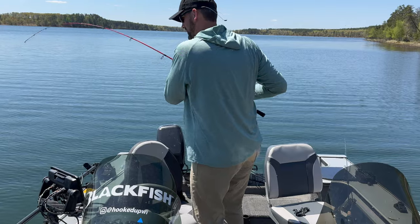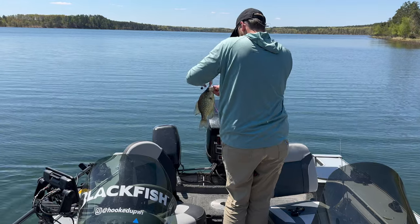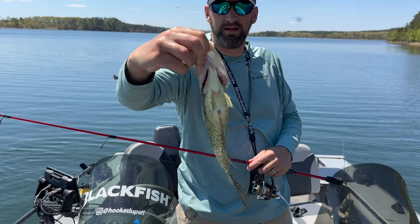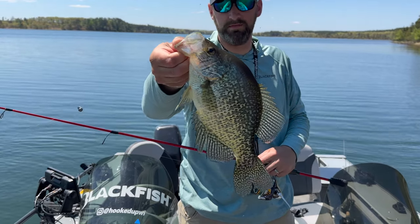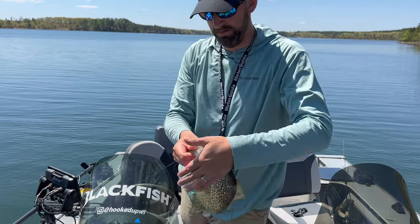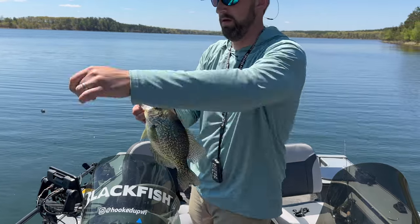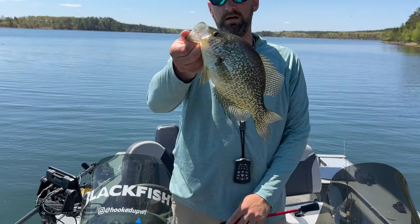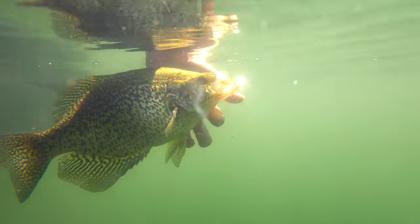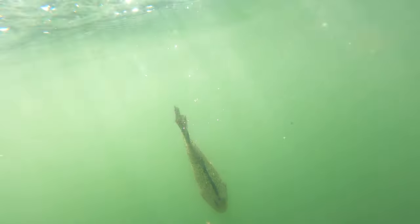Another slab on here, guys — really nice fish! What a toad! These things are just absolute egg-laden females right now. This one's too big to keep, so I'm going to let this fish go. That one was on the octopus hook — did its job absolutely perfect, hook set right on that fish with that minnow hooked just right. If you guys want to get out there and do some live bait fishing, now you know what hooks to use. We'll catch you later — get hooked up!